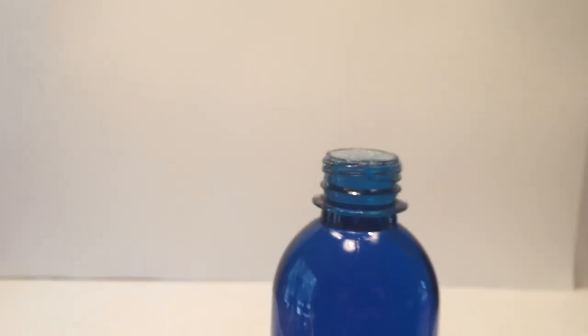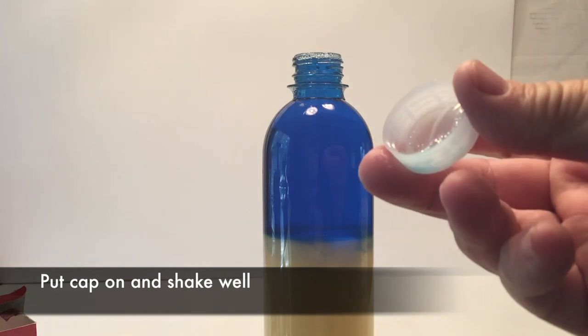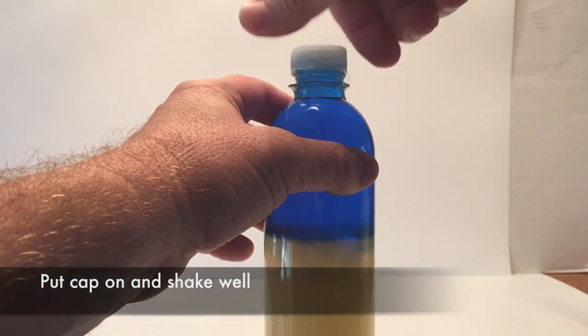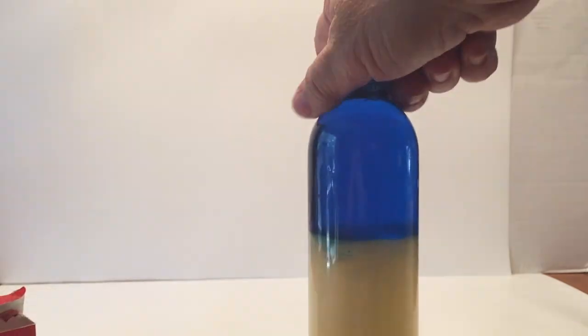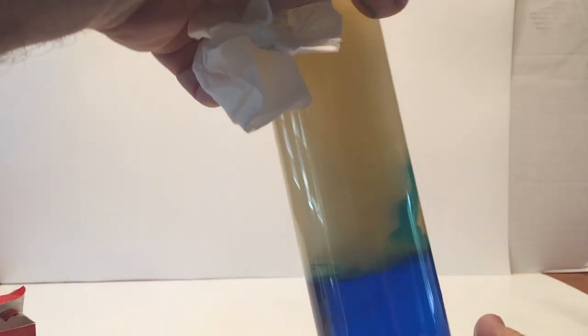There are a little bit of bubbles — I'll wipe it off. The fewer bubbles you have in there, the better it's going to work. Now we're going to put the cap on very tightly and shake very well to mix up the water and the liquid soap, and then we'll be ready to do the experiment.